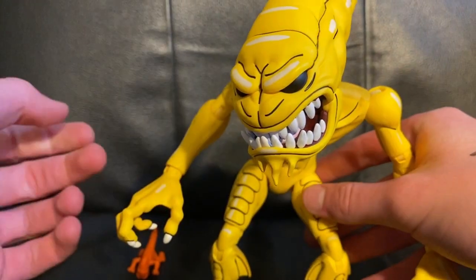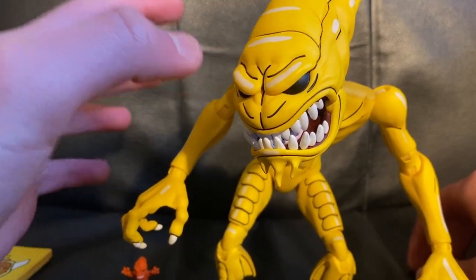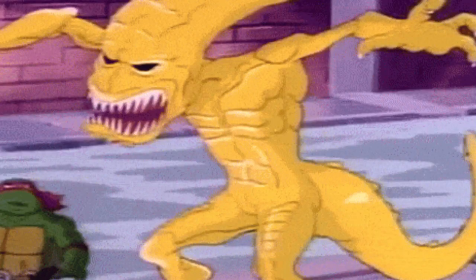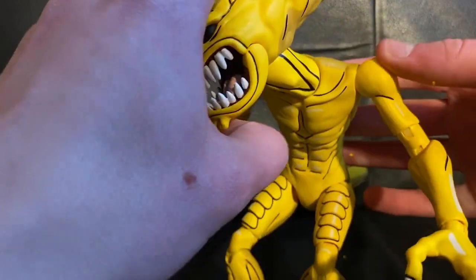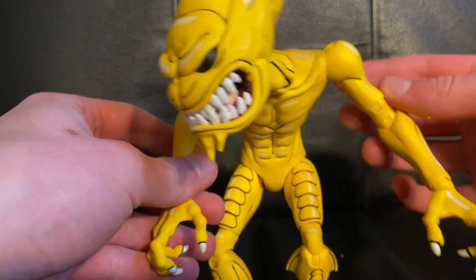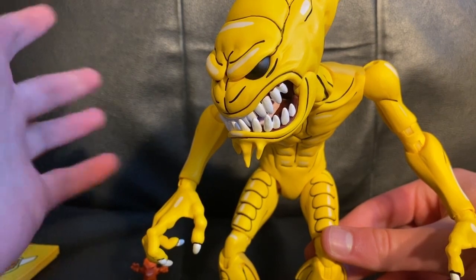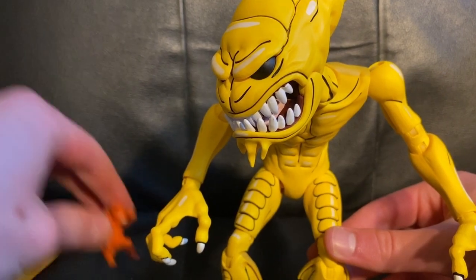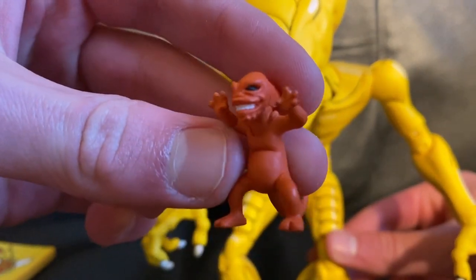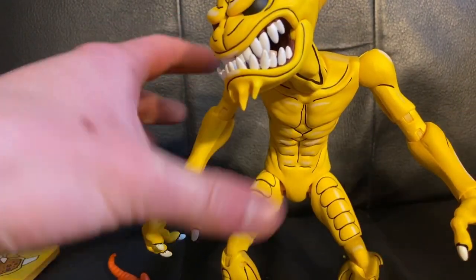Overall, I think this figure isn't perfectly accurate to the cartoon because the cartoon drew him really weirdly, but I feel like this is what they should have looked like in the cartoon — this looks awesome. I'd probably give this figure a nine and a half out of ten. Apart from maybe a little more paint on the baby monster, I think this pack is like perfect. So yeah, that's my review. He also poses really well.